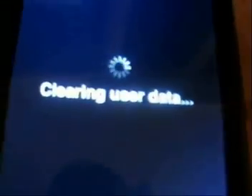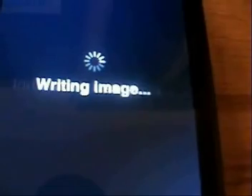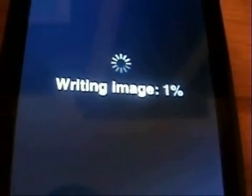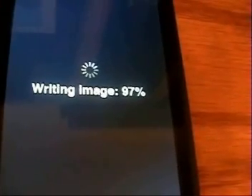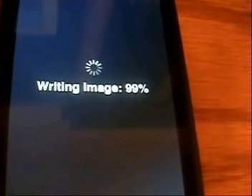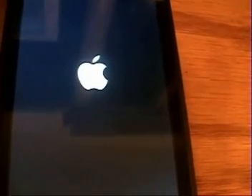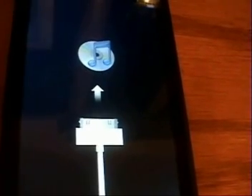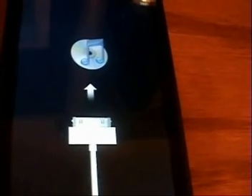Now it's clearing user data, now it's initializing user data, now it's going to write the image. It's finishing up writing the image. Now it's rebooting itself.